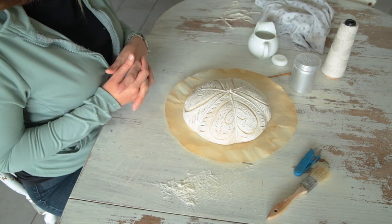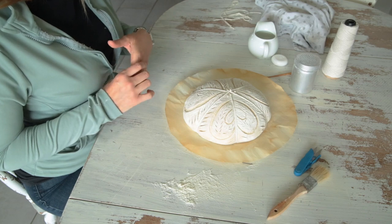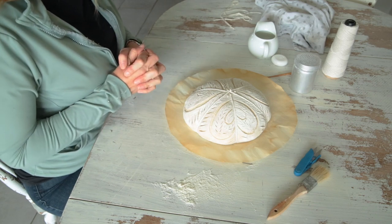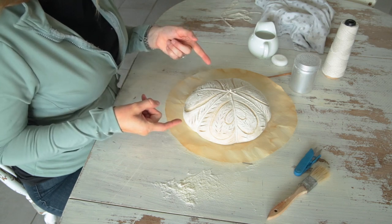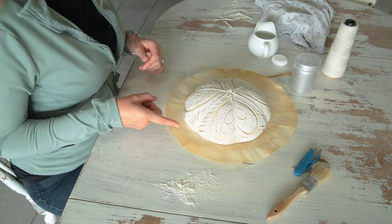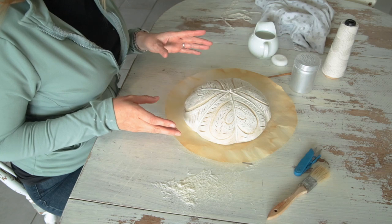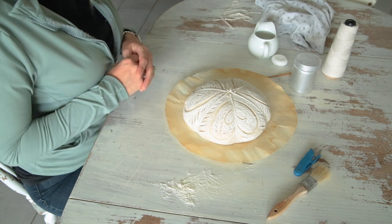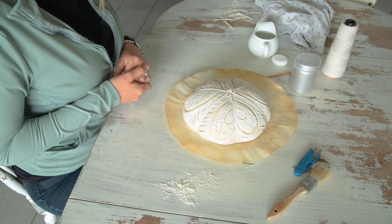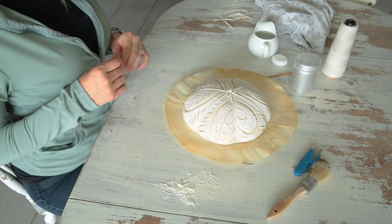It doesn't burn — or at least I haven't had a problem with it. If you get the right stuff, it's made to go in the oven. Okay, that's enough chatter — I'm going to get this guy in the oven and show you what it looks like. Thanks for watching! Let me know if you have questions, subscribe if you want to see more, and give me ideas — I'm always looking for new things to do.